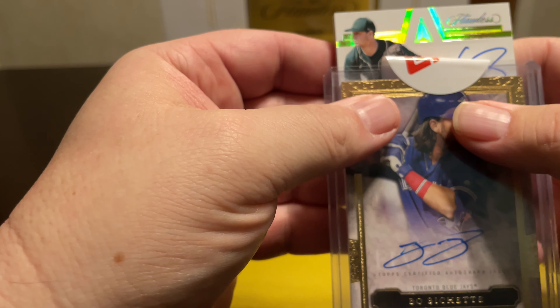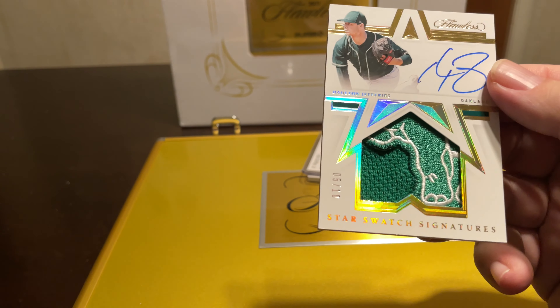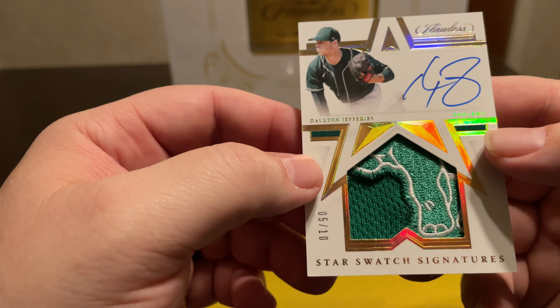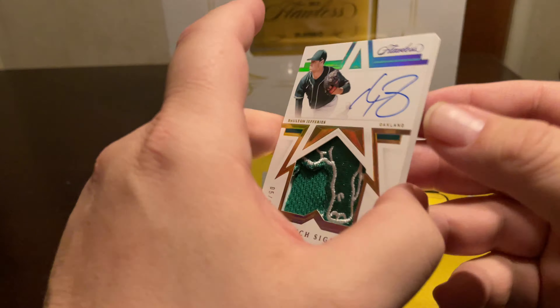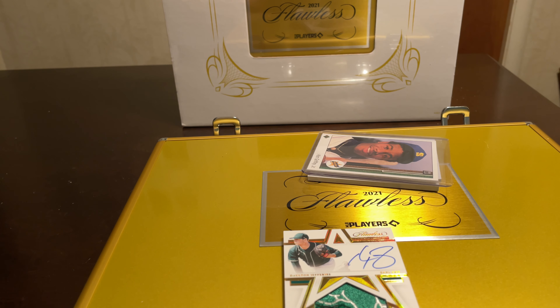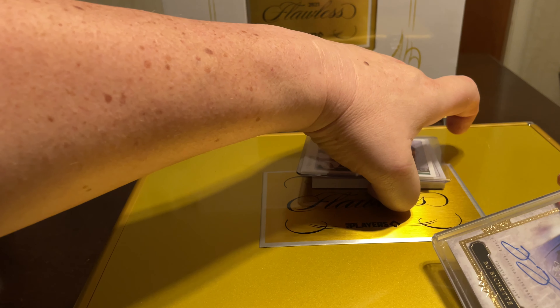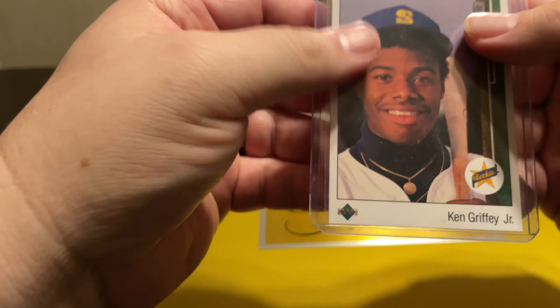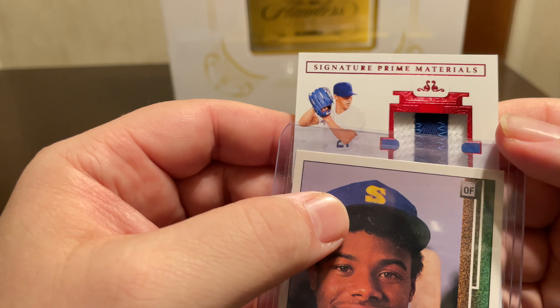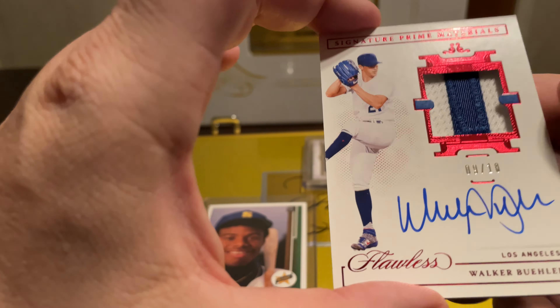The next one looks like an Oakland A — oh, that is clean. Dalton Jefferies, 5 out of 10 with the elephant. I'm kind of over pitchers to be honest, but that is a very clean card. I don't have too many patches of the logos. I do have an Aristides Aquino from Immaculate with the red symbol logo. Next — Signature Prime Materials — looks like a Walker Buehler, and it is, nine out of ten. This one's definitely going to be sold; I have a few of his autographs.